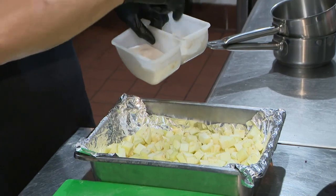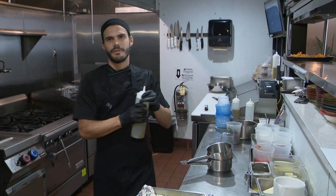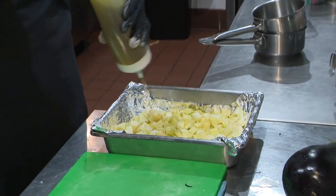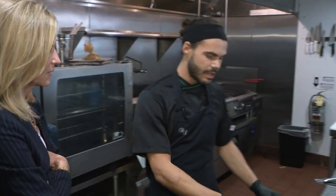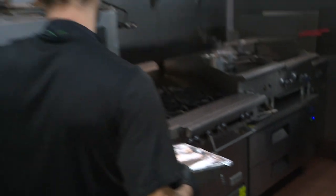Salt, pepper. Extra virgin olive oil. We cover the eggplant with aluminum foil and we bake for one hour.